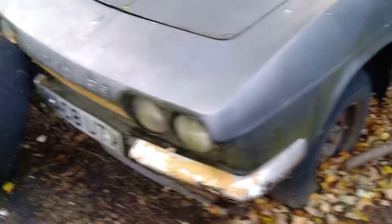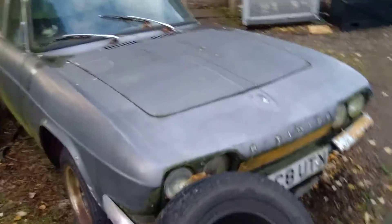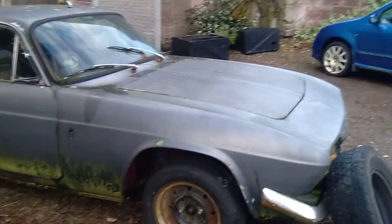Do you know what, I wouldn't even touch that bodywork — I'd leave that as it is. I might have to come back and enquire about it. I'll tell you what would go well in that: a little K20. A lovely little thing. Scimitar for you, brother.